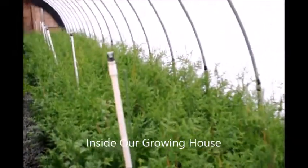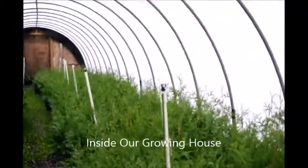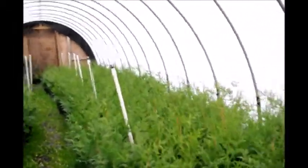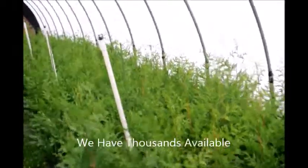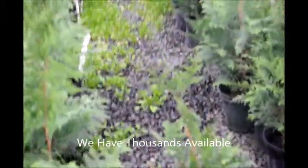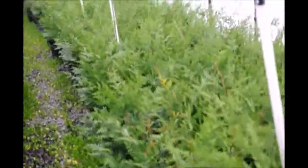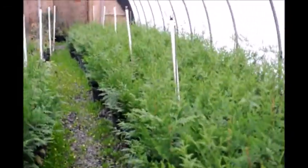These are our three gallon green giants inside our greenhouse, and as you can see we grow quite a few of them in here. These little plants were started this spring and you can see they're almost two foot high or slightly taller. These are in a number three pot. We will use these to line out in the field next spring, and we will also sell some of these in pots just as you see.